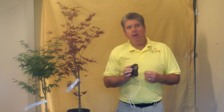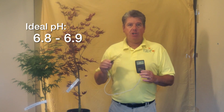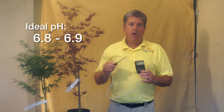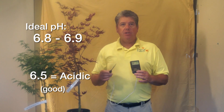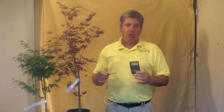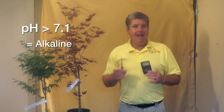What we're trying to do is test the pH. Ideally, Japanese maples like a pH of 6.8 to 6.9 — 6.5 is best. They prefer more acidic conditions. But most places we go to, especially here at the nursery and around our clients, the soil is typically 7.1 or higher, which means it's more alkaline.